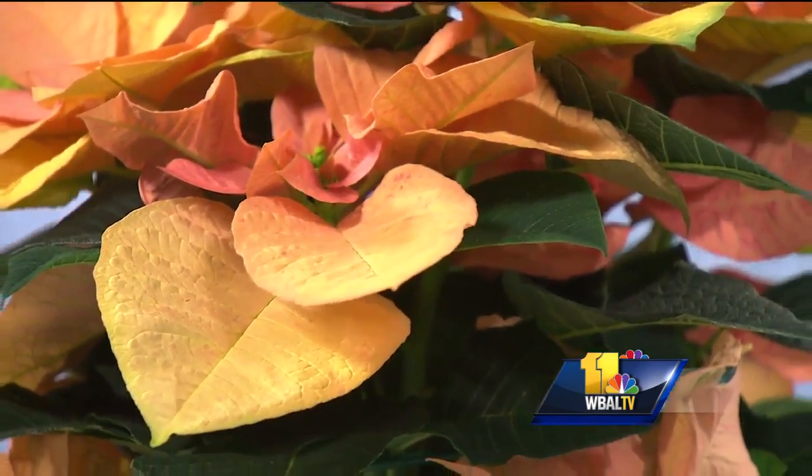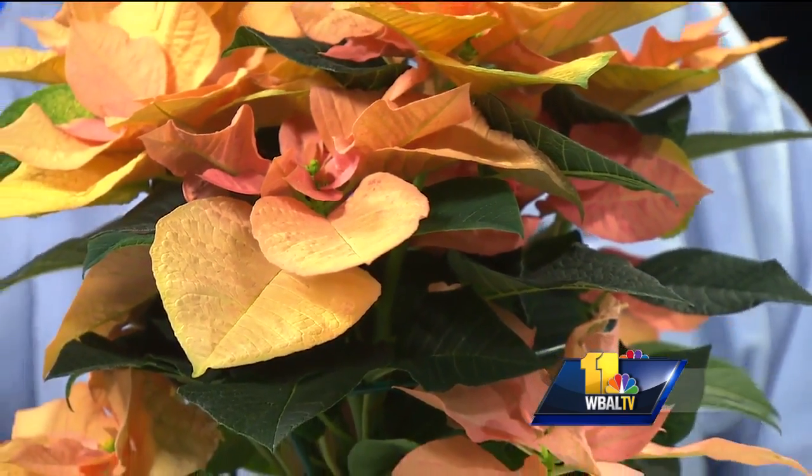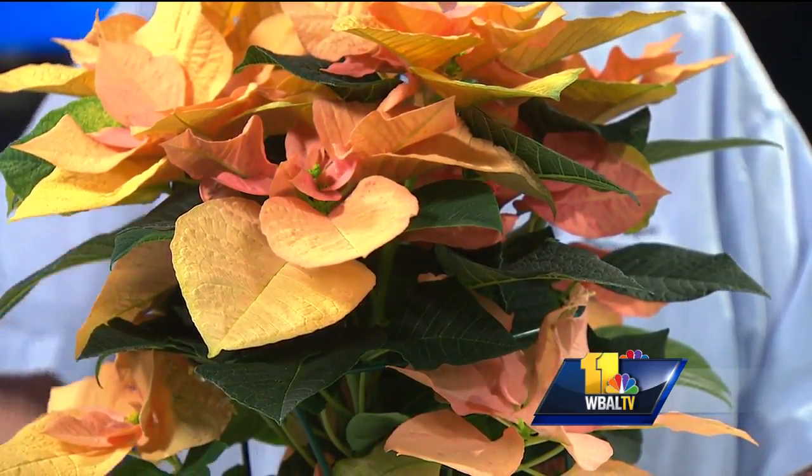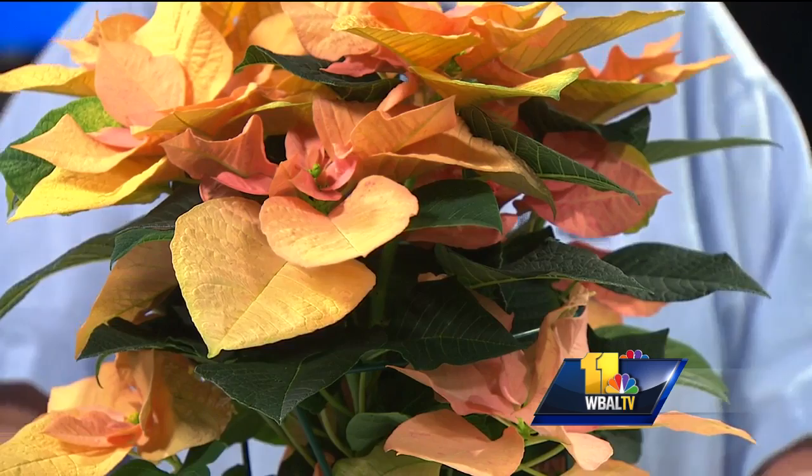Here from Valley View Farms, and you brought along something beautiful. Yeah, this is a poinsettia. We think of them as red, white, and pink, but this one is a newer variety called Autumn Leaves. For people that don't do all red and green decorations, this will carry into the holidays if you have some nice gold decorations or whatever — just something a little bit different in the poinsettia world.